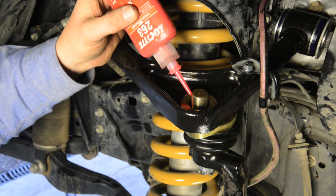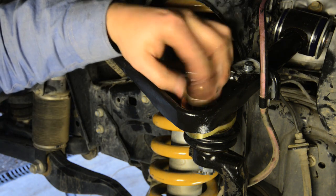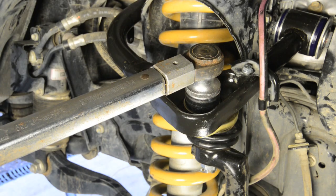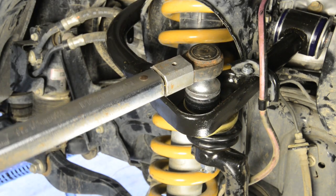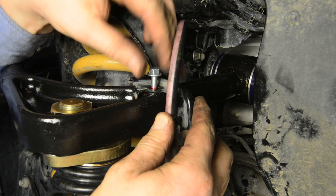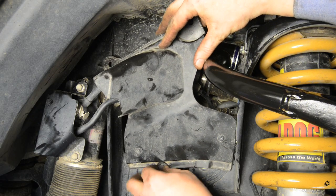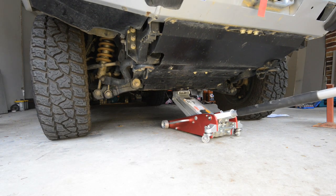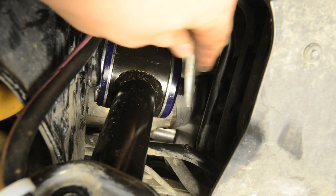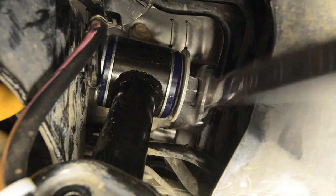The top nut on the arms should be tensioned to 203 newton metres, and I would recommend using Loctite for additional security — these aren't nuts that you want to come loose. Refit the ABS wiring brackets and any trim pieces that you've removed before refitting the wheels and lowering the vehicle back to the ground. You can then refit the nuts to the main bolts and tension them to 185 newton metres.